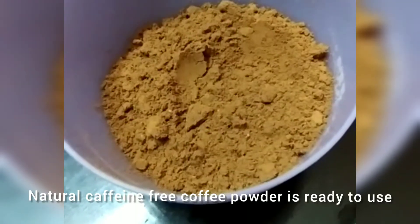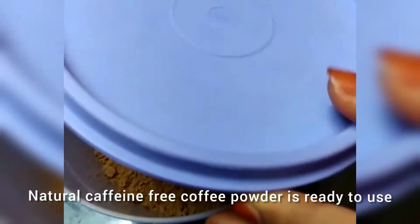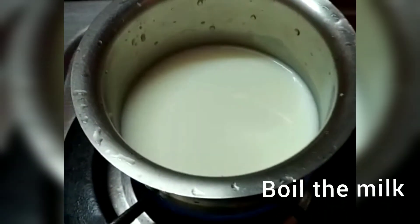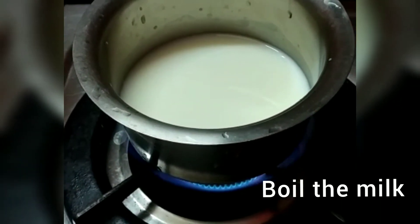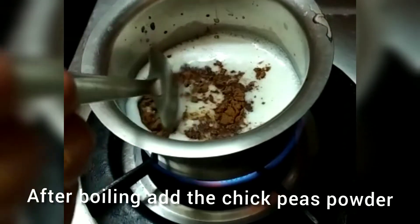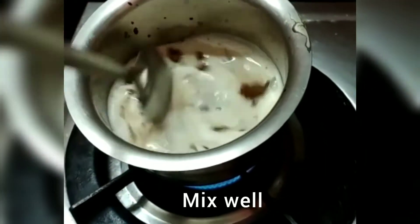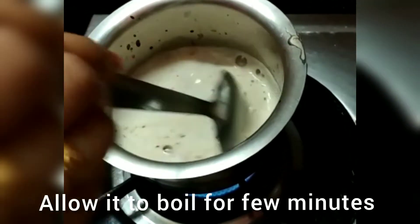Just as you store sunrise coffee powder, your natural caffeine-free coffee powder is ready to use. Now let's see how to prepare natural coffee. Firstly, boil the milk. After the milk gets boiled, add the chickpea powder and stir it well. Mix and stir thoroughly so that the milk won't boil over. Allow the coffee to boil for a few minutes.